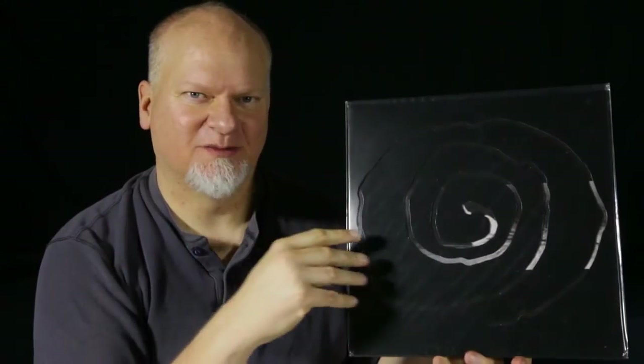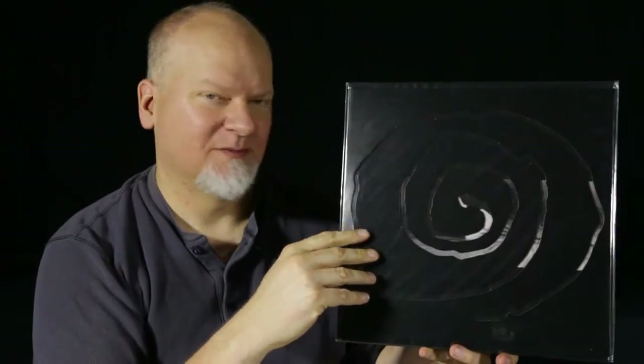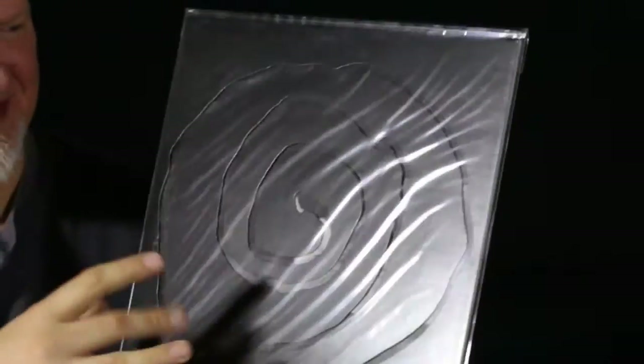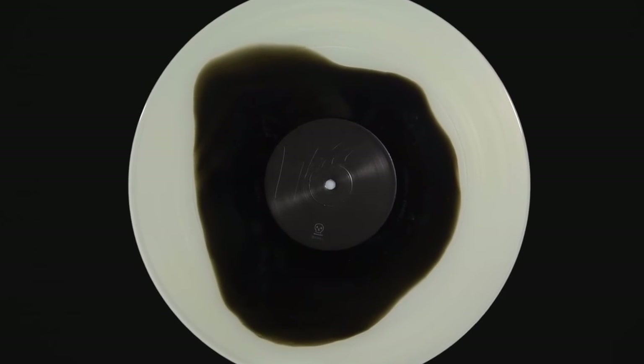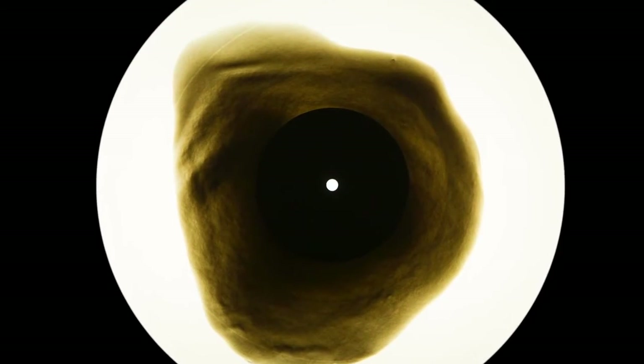I've got a lot of Graveface Records. This one's 61 out of 300. I'm part of their club, so I'm always getting their releases right away. This is the club version. It's got the cut piece on the front and it's transparent with black swirl kind of right in the middle.